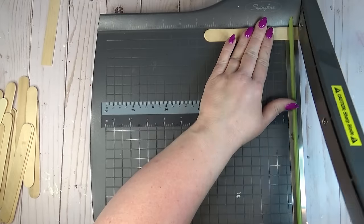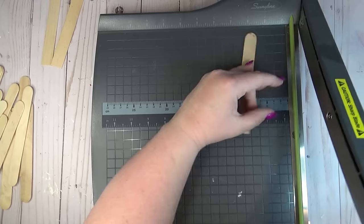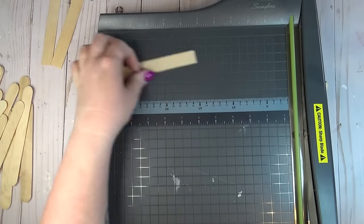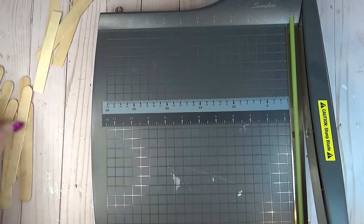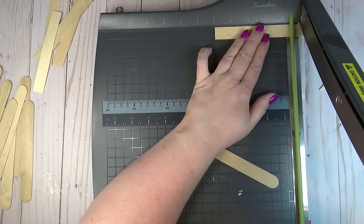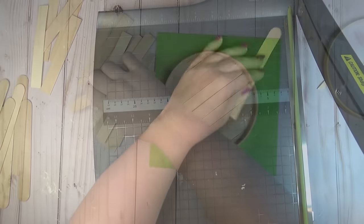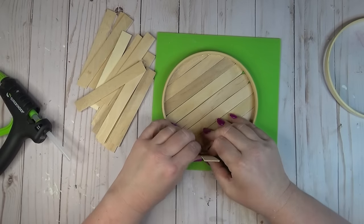After all the excess was cut off I went through with a sanding block to remove any sharp edges. When I need to cut a bunch of craft sticks down to the same length I always like to use my paper trimmer. I'm using those same craft sticks from the Dollar Tree, cutting the rounded edge off of one side and then measuring out five inches and cutting again so that my planter will be five inches tall.